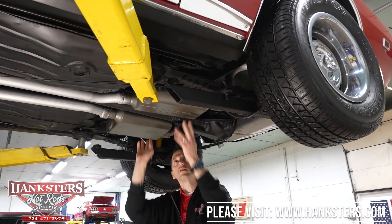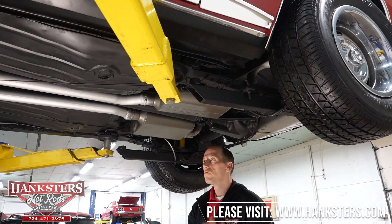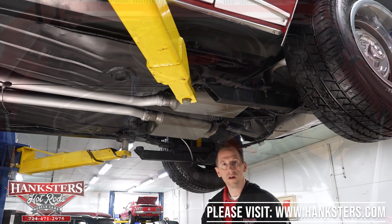That's about it there — like I said, the Flowmaster mufflers. What we're going to do now is lower it down and start the engine up.